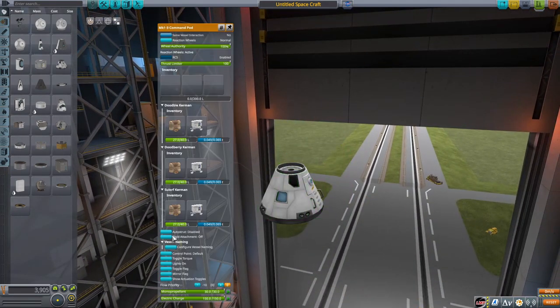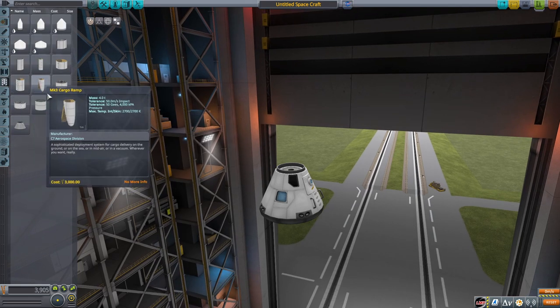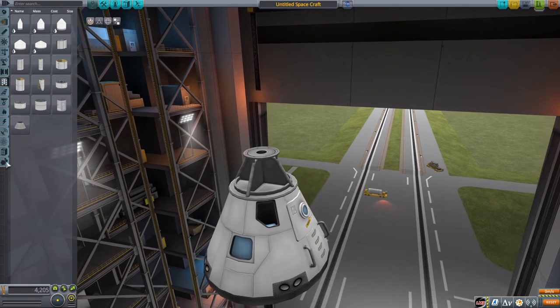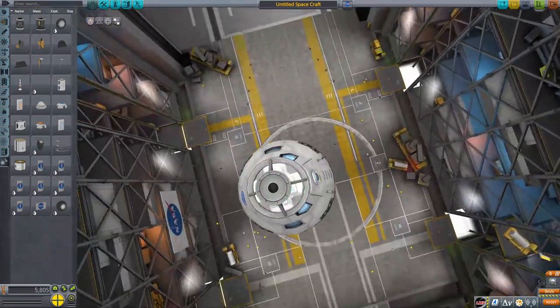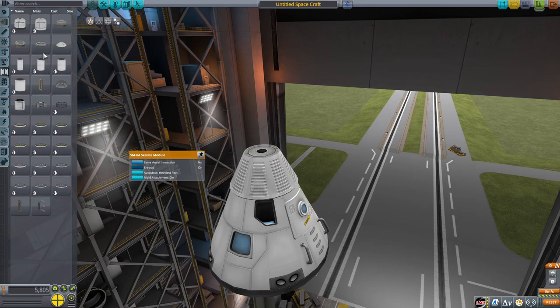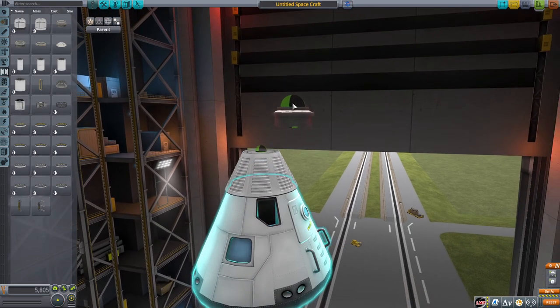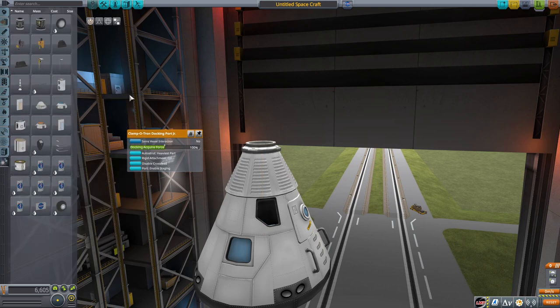We're going to start from the top and work our way to the bottom. First thing we're going to add is the Apollo command module — the Mark 1-3 command pod. Then we add the Making History adapter. Making History is required for this build. Then we're going to add four parachutes. You want to move the parachutes slightly outside so they're not clipped into the walls, because if you leave them clipped in, the parachutes will fail to deploy — they'll say 'cannot deploy while stowed.' So make sure you move them out.